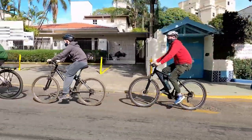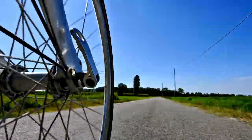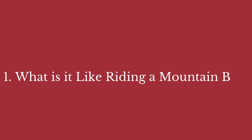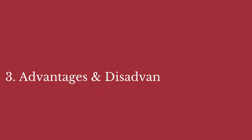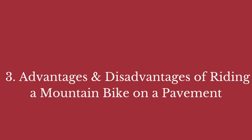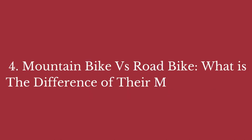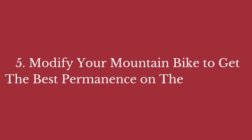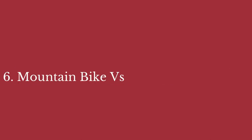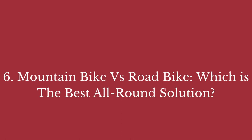In the full blog post we have written on our website, we have done hours of research and divided the topic into the following areas. Number 1: What is it like riding a mountain bike on the pavement? Number 2: Is it odd to ride a mountain bike on a pavement? Number 3: Advantages and disadvantages of riding a mountain bike on a pavement. Number 4: Mountain bike vs. road bike — what is the difference in their make and use? Number 5: Modify your mountain bike to get the best performance on the pavement. Number 6: Mountain bike vs. road bike — which is the best all-around solution? And some related matters.